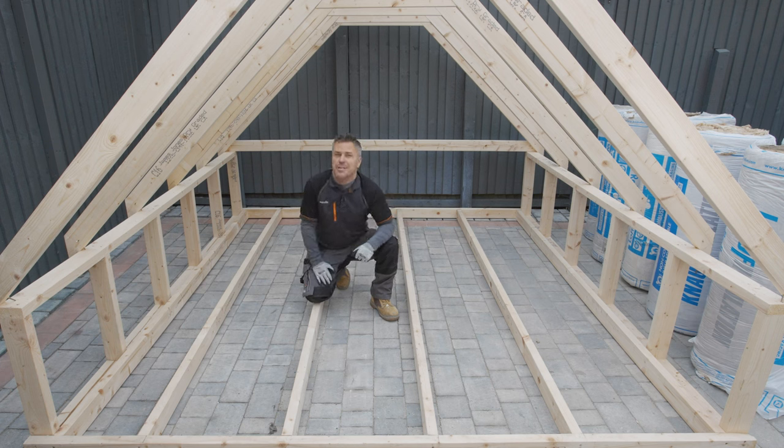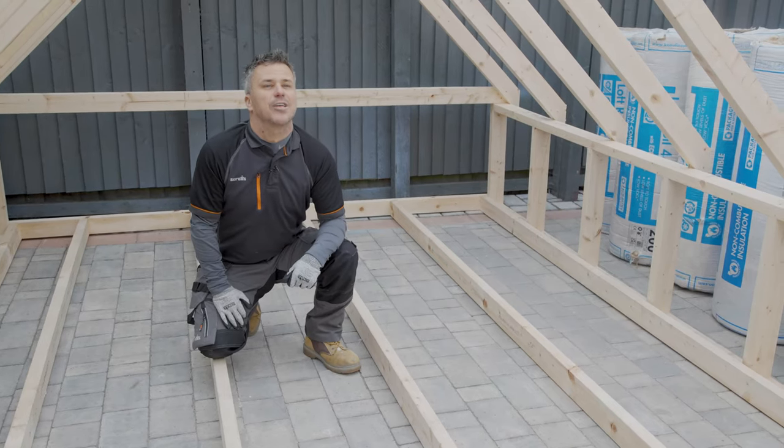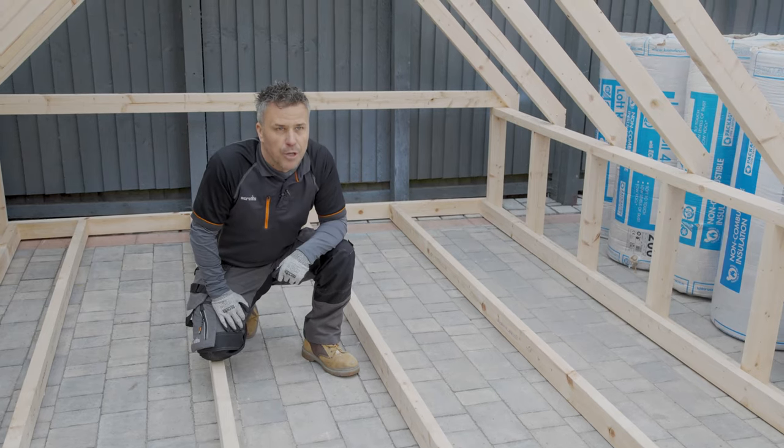Hi, I'm Craig Phillips and I'm making a series of videos to help make your home more energy efficient and help you save money. In this particular one I'm going to show you how to insulate your loft using mineral wool.